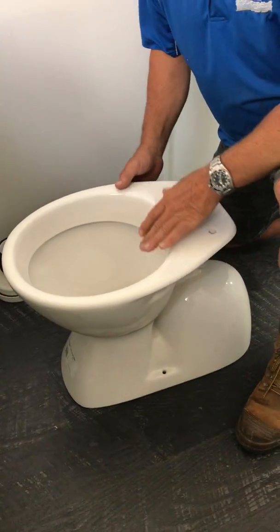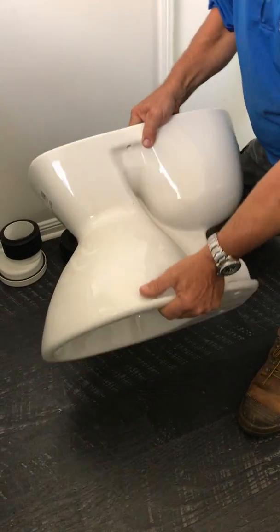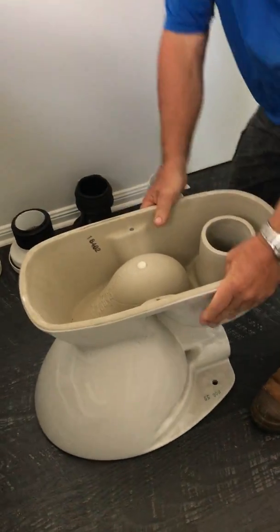When we turn the pan over, this is a lower flush for water efficiency. We've got the outlet underneath.